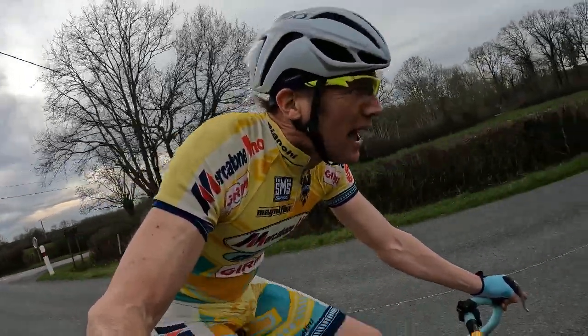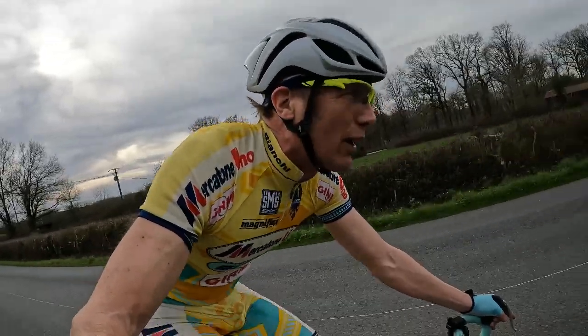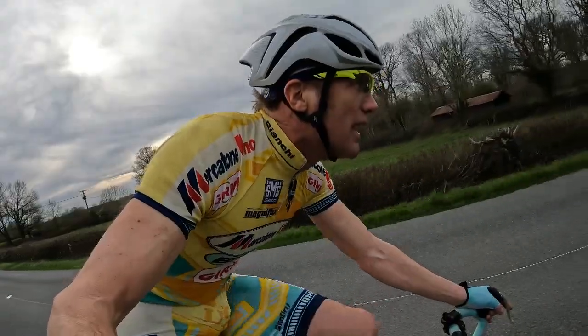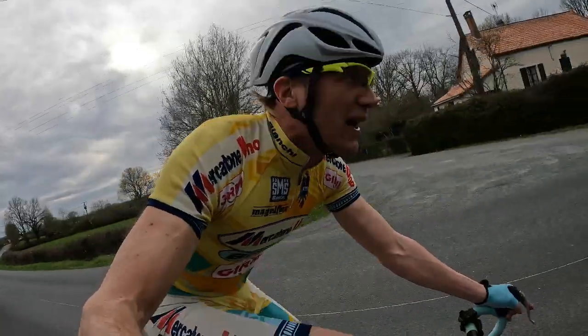I don't think I can take it — we're in France, it's very, very competitive out here for Strava KOMs. There are some superb riders, really superb riders on these local roads, but we'll give it a go nonetheless.